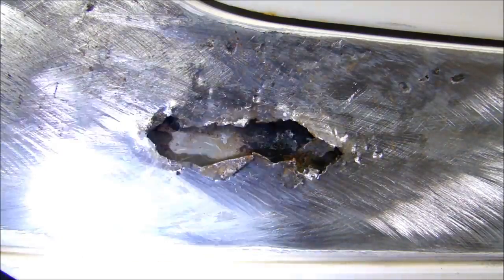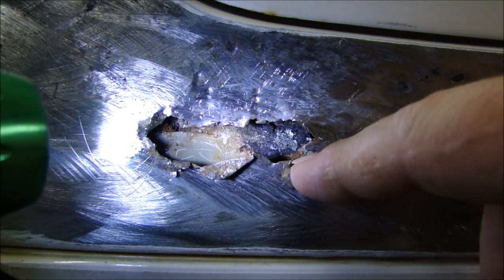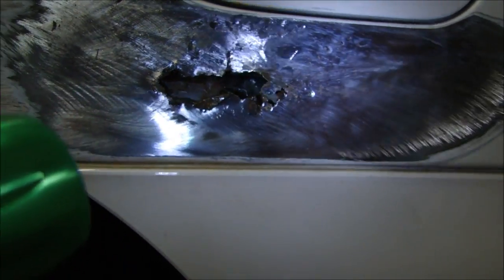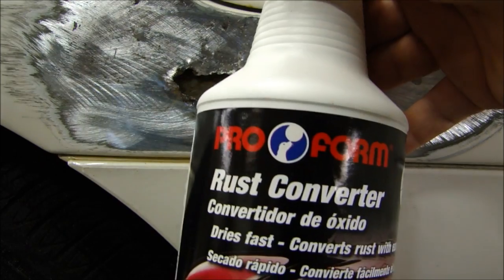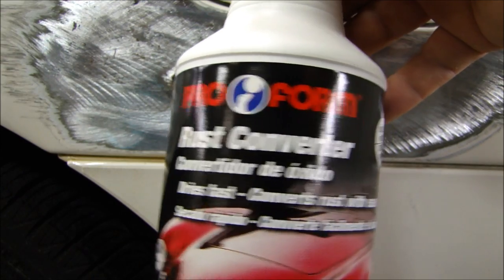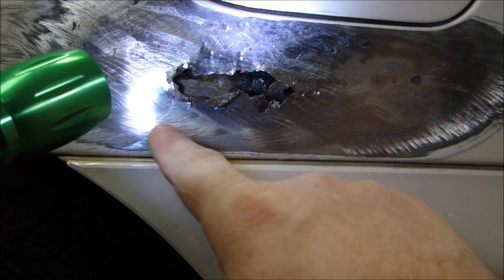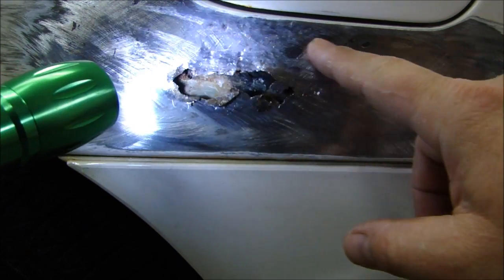I have this cleaned out pretty well. Now I'm going to shine a flashlight in here so you can see how close the inner part of the quarter panel is to the outer panel — it's pretty close. I've got this peeled back pretty well. What I'm going to do is use a rust converter — this is a ProForm rust converter. You can buy it at any auto body supply store. I'm going to brush it inside here and get as much as possible to convert any surface rust to a primer and stop the rust.